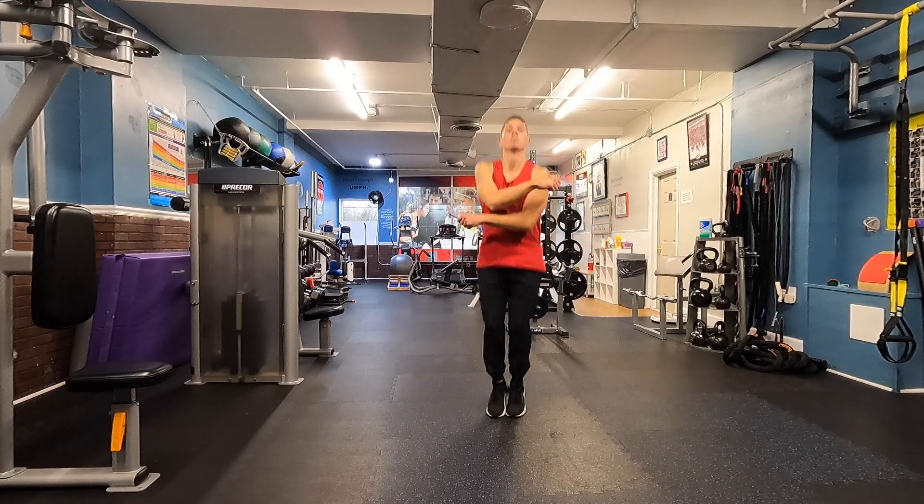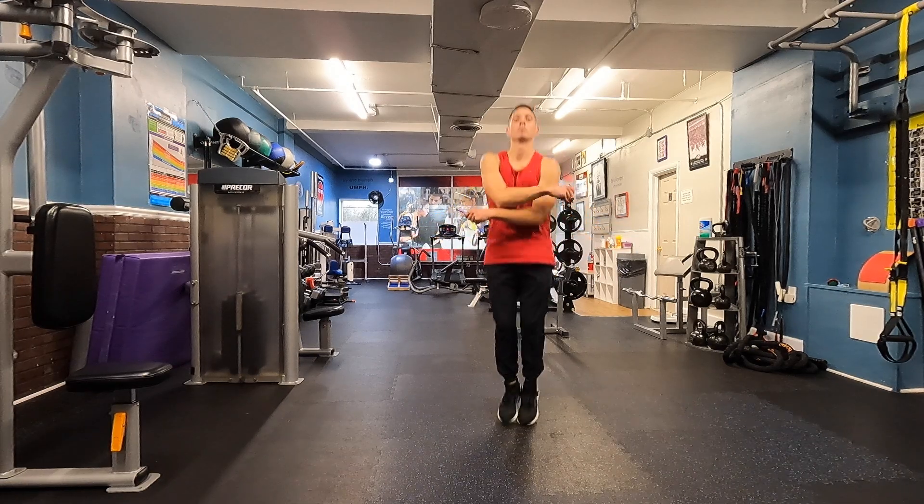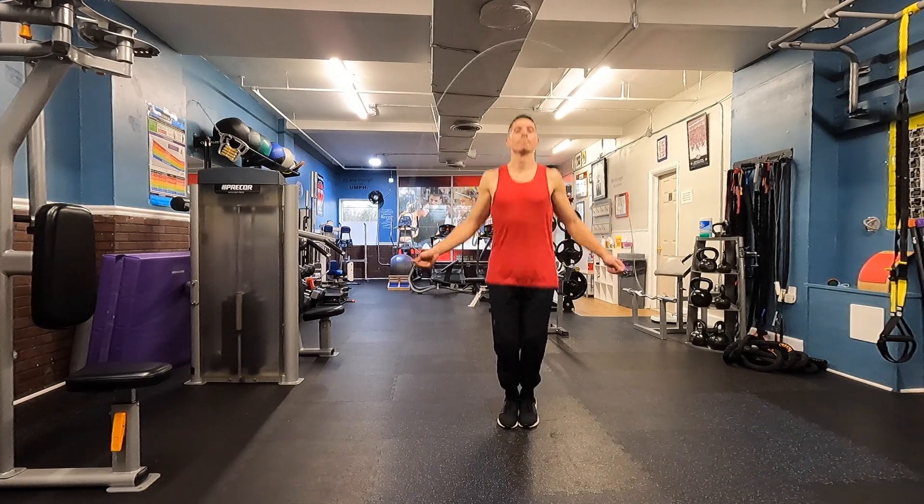I like to start with some jump rope first — about three rounds of 60 seconds, three minutes total — just to get the body moving and all warmed up.